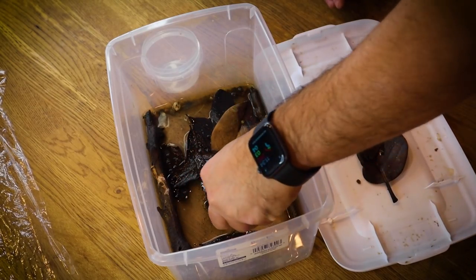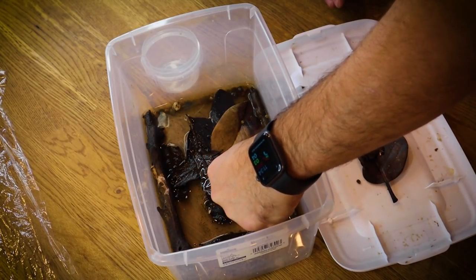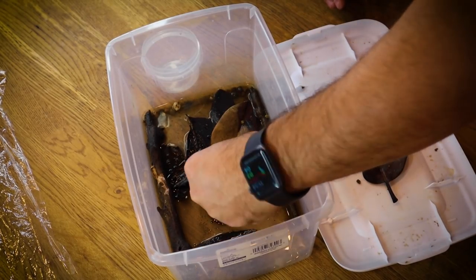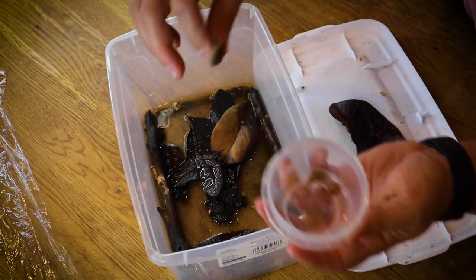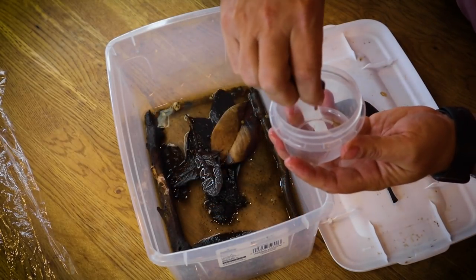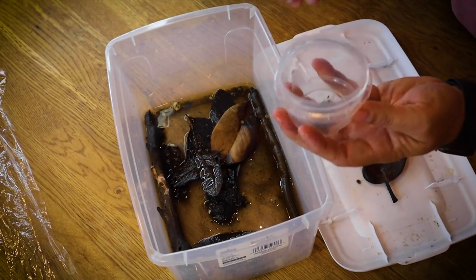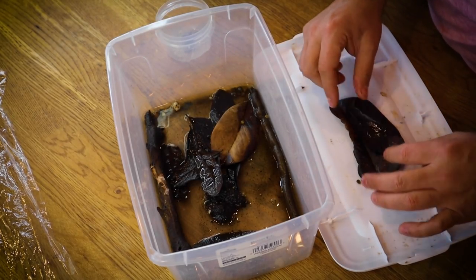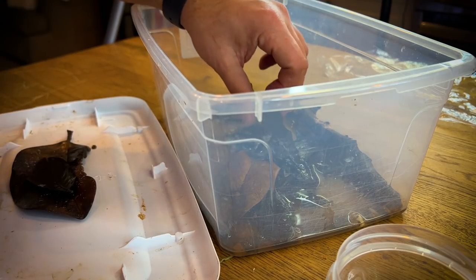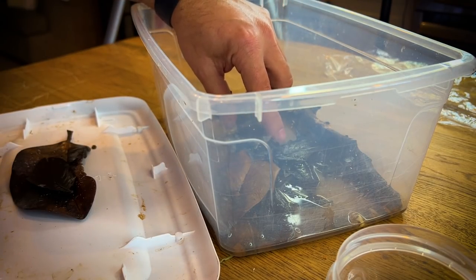I'm going to take this little sponge we have in here — it's just to hold moisture — and get some water in this little container over here, just to keep these guys nice and moist as they are in here. So when we do find them, as we already have, they have a place to go where they're safe.